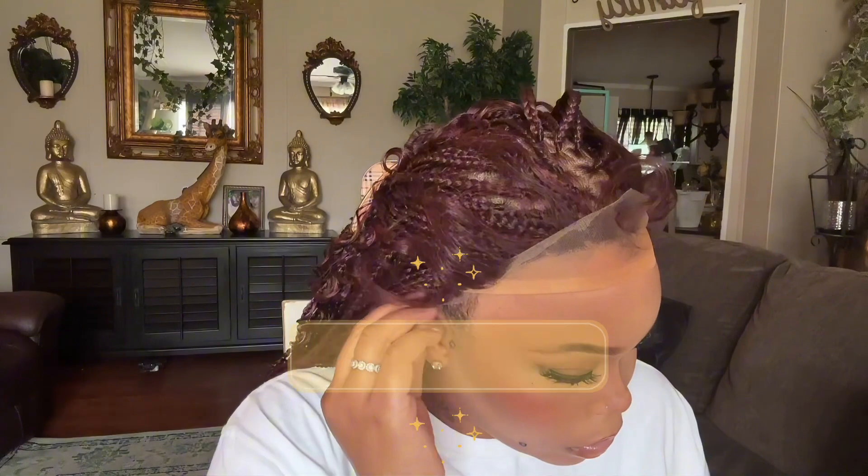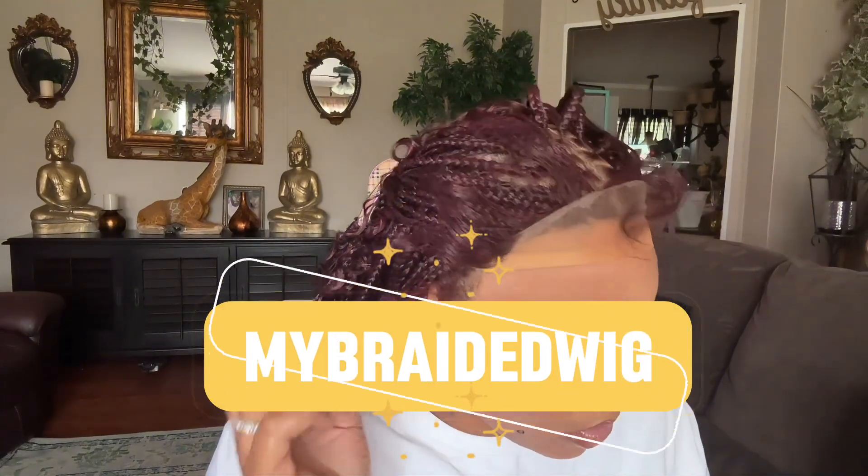Now that I'm done cutting the lace, I'm pushing the baby hairs back so they won't be in my way once I add glue to the perimeter of my head. I'm going in with my Dola lace glue and ended up putting about three to four layers.